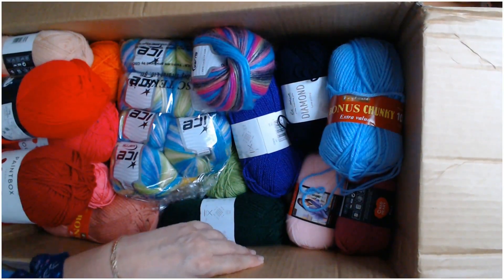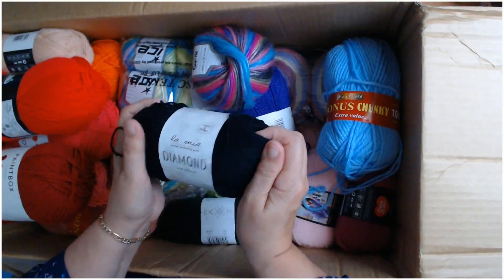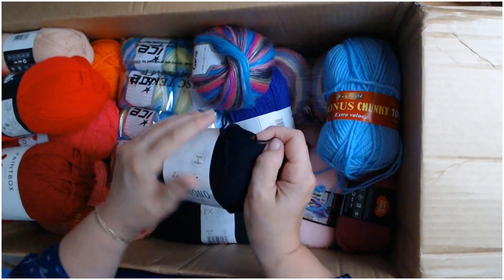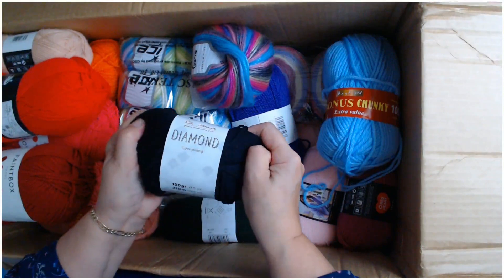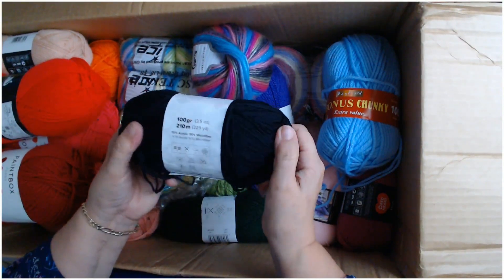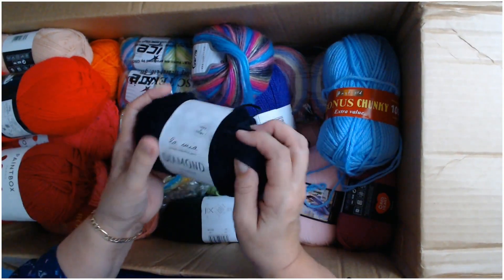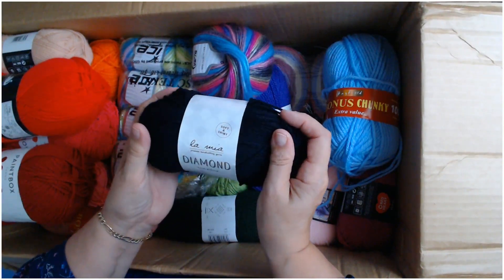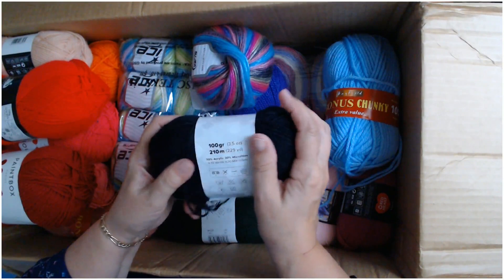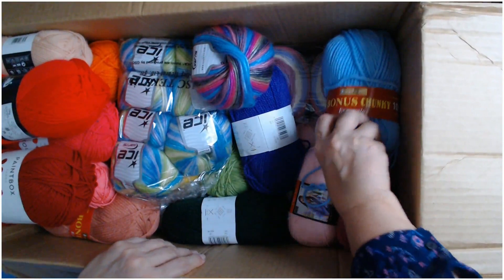Those are 50 gram balls, by the way. Oh, there's another one of that Lamia brand — it says soft and shiny and it really, really is. It's 100 grams, 210 meters, weight four — the Lamia Diamond Low Piling. It's beautiful, I love it.